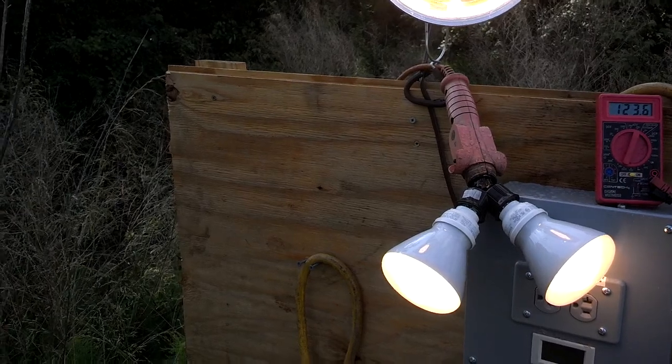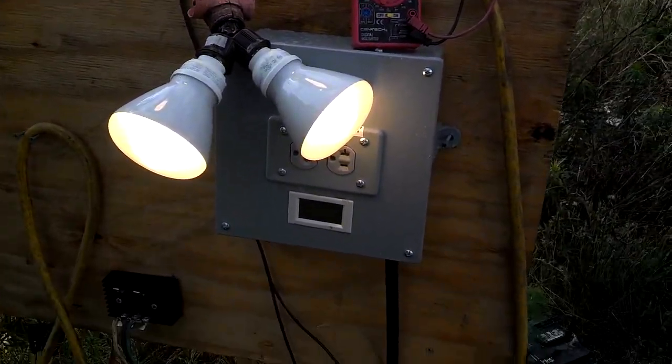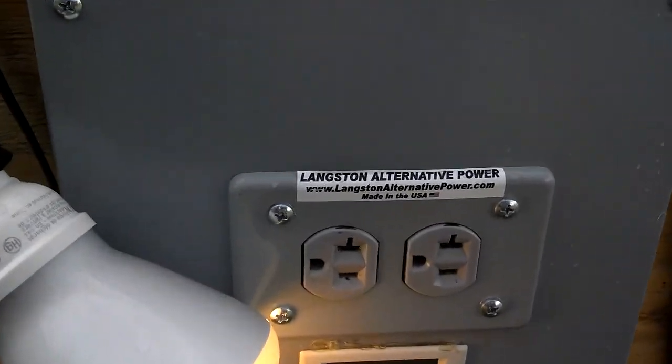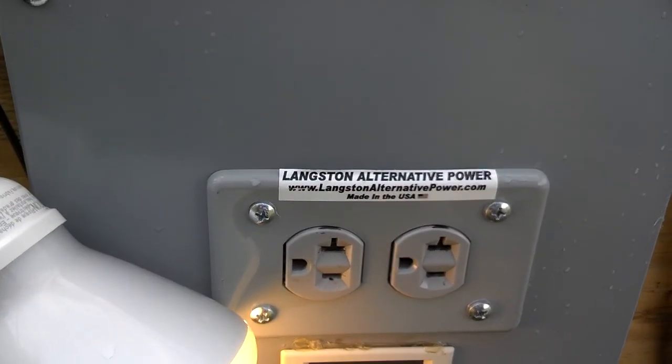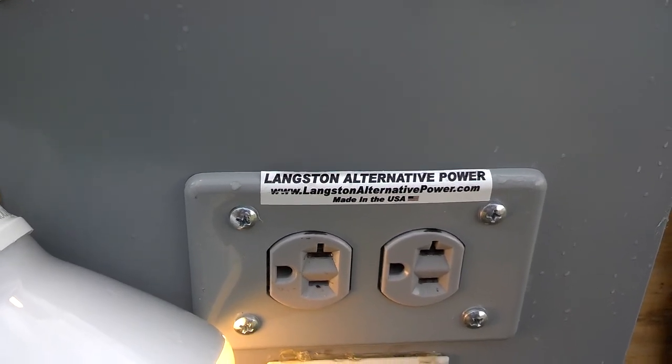At 5-foot head, which is pretty good. I'll show you the next demo with the charge controller later. For anything, give us a call — LangstonAlternativePower.com.